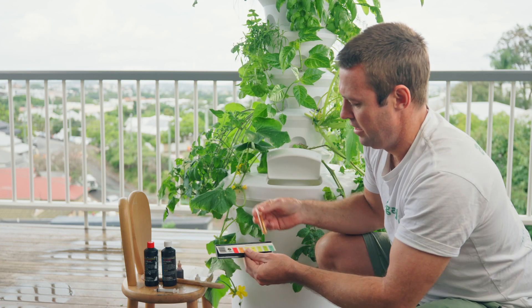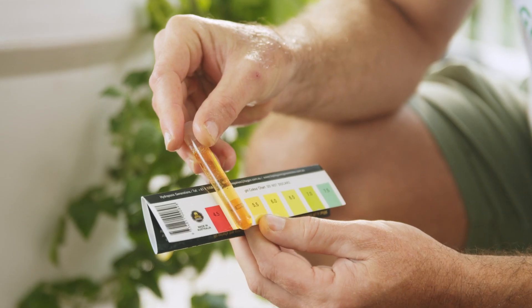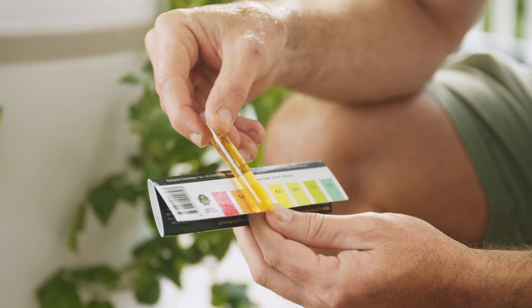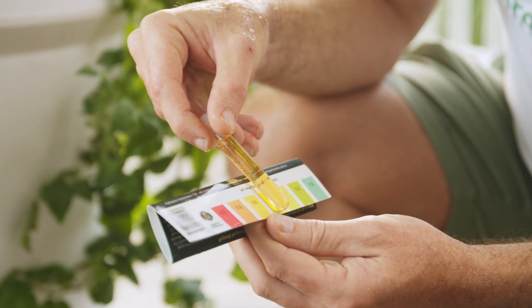Now we grab our pH colour chart and match the colour. That's telling me we're down in the range of around five, which means we need to bring that up around about one point.